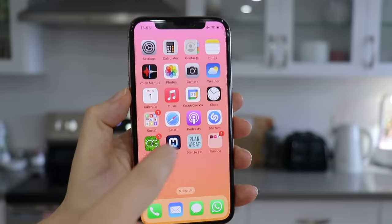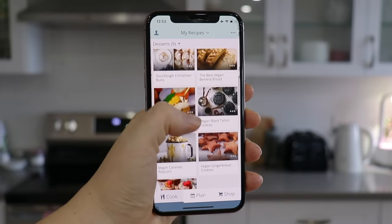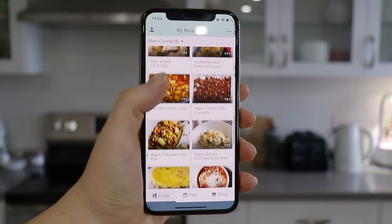I've actually been using an app to do my planning — the one I'm using is called Plan to Eat and I'm partnering with them for today's video because I love love love this app. It has made the planning part of meal prep so much easier.